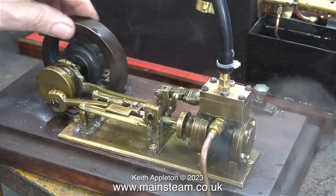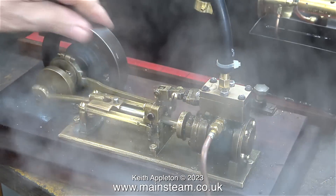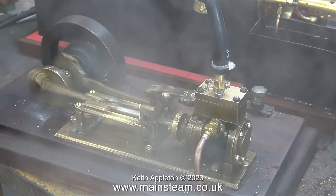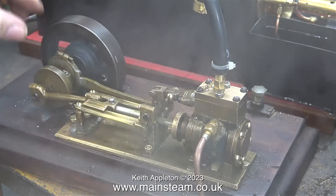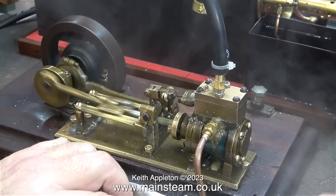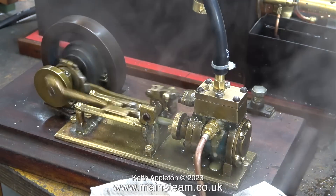I'm rotating the engine by hand just to clear the condensate — I didn't need to really, because the condensate is being cleared by all the leaks around the steam chest. These will need fixing, as well as two more leaks that I really didn't expect — more about that later. I'm going to stop talking for a while so that you can watch and hear the steam test; I'll be back shortly to explain some of the problems that are going on. These problems are obvious.